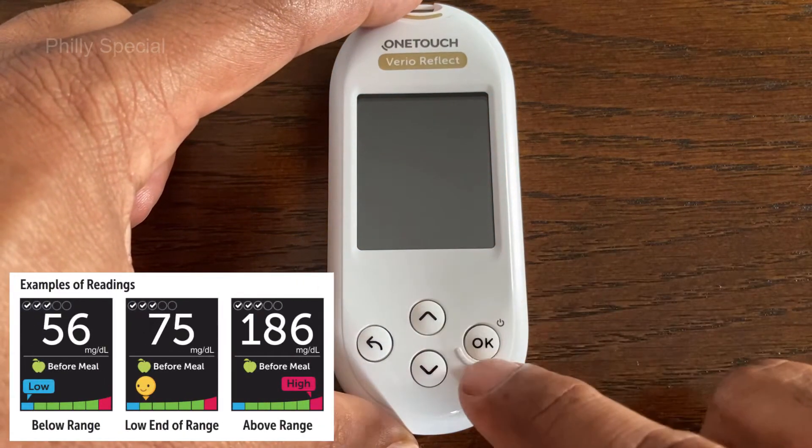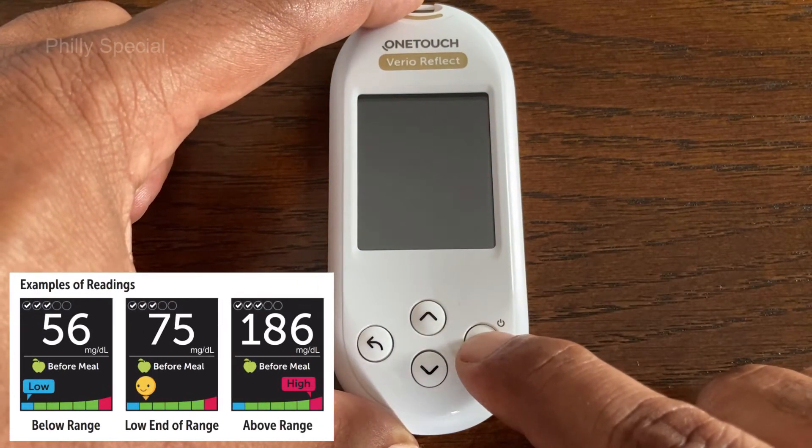This video shows how to edit or change the range limits on a OneTouch Vario Reflect blood glucose meter.